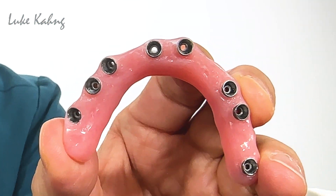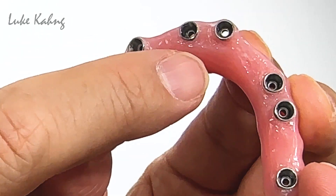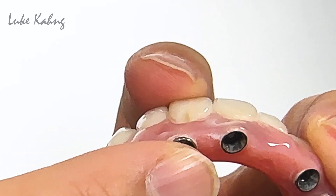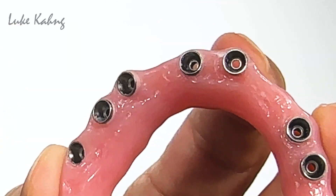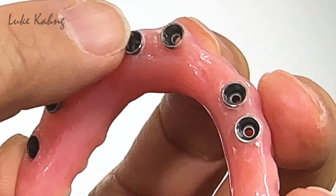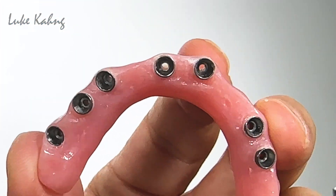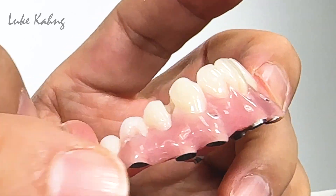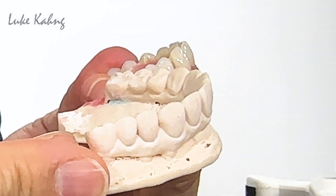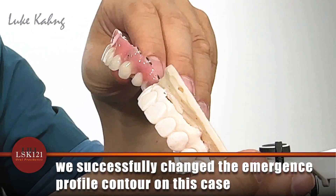We can sleeve this — it's not a problem. The doctor asked how we can sleeve it, so I make the abutment and give them screw channel access back, or I can sleeve it so it looks exactly like a healing cap. I treated six implants and solved the facial contours to make them more facial.